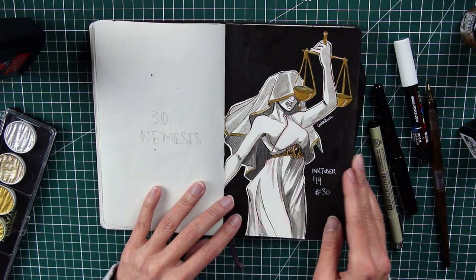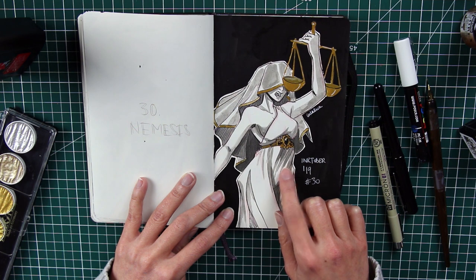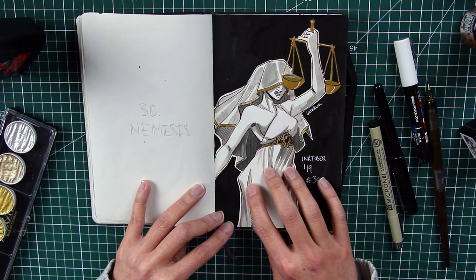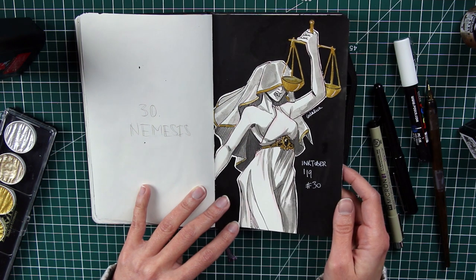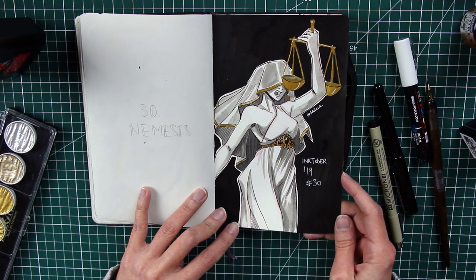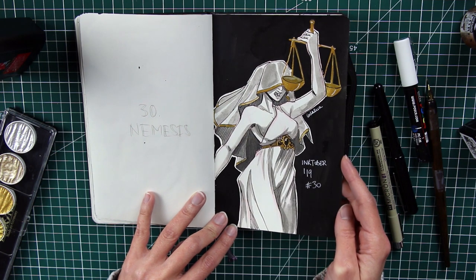Number thirty is Nemesis — a goddess I only knew by name before this project. I was surprised to discover she's a figure of justice: the goddess of retribution, often depicted with a sword, who punishes mortals for their hubris — their arrogance against the gods. This is why I gave her cloth covering her eyes, so she cannot see and judges blindly — like an allegory of justice.